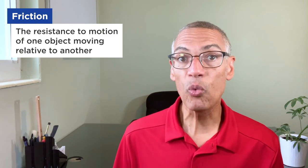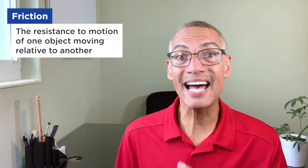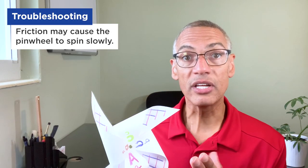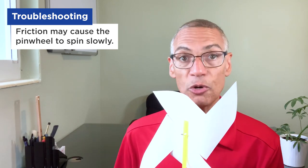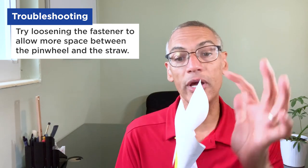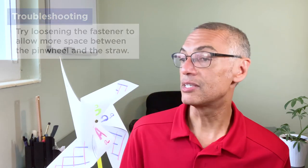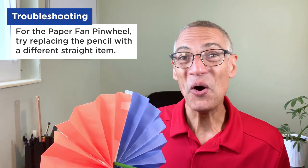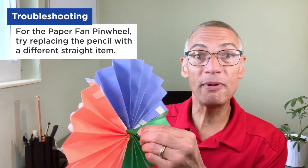As your kids are playing with the pinwheels, they might need to make adjustments to make it work. One issue might be with friction — that's the resistance when one surface goes across another surface, like the paper pinwheel going across the straw. If there's friction, it's going to slow down the spin. To adjust the traditional pinwheel, loosen up the paper clip or the brad on the back to give a little more space and less resistance. For the paper fan pinwheel, they can try a plastic straw, paper straw, crayon, or marker in the middle to see if that changes how it spins.